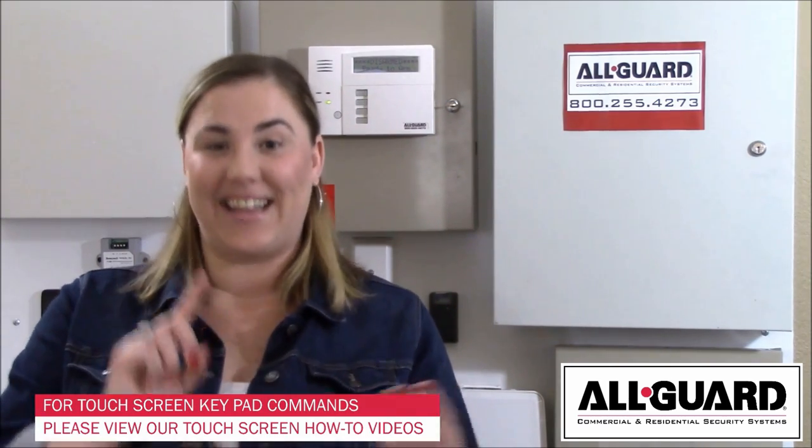Hi, welcome to our series of how-to videos. My name is Tara and I'm the VP of Customer Services here at AllGuard. Today we're going to be going over some of the basic commands of your keypad, such as away, stay, and instant.